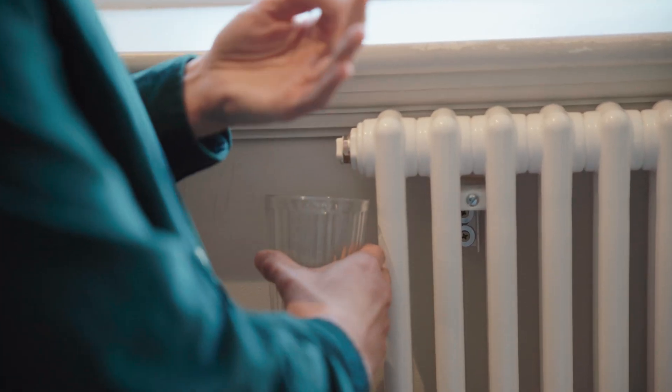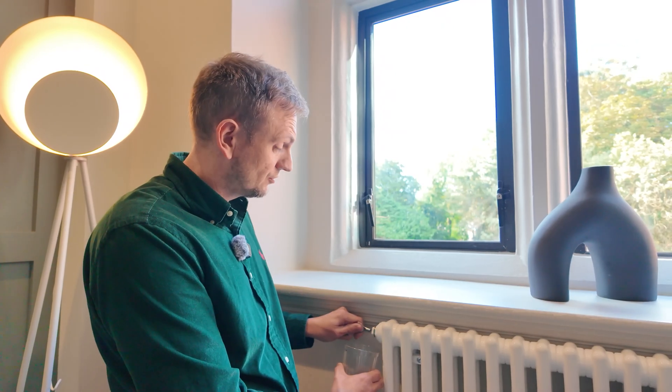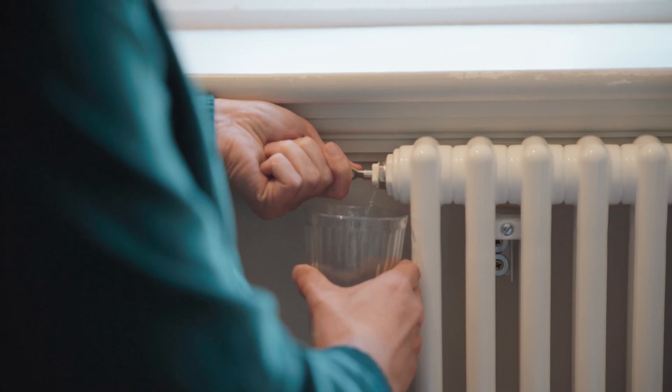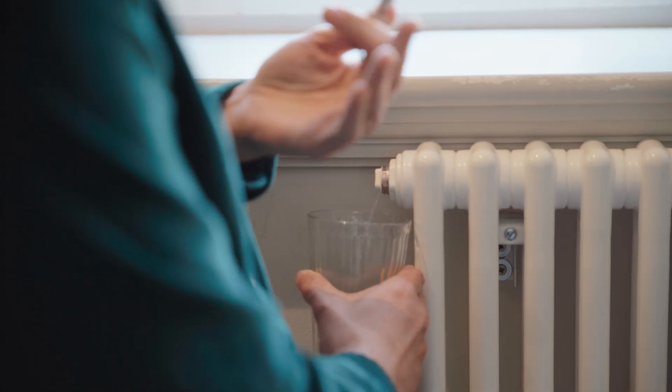So on the side of your radiator, you might have a little vent that you can angle to point the water into when you drain it. If you don't, you just need to be careful and collect it with a towel. Simply put your container underneath the radiator valve, put your key in like that, turn it — and as soon as that water starts coming out, turn it off and you've bled your radiator.